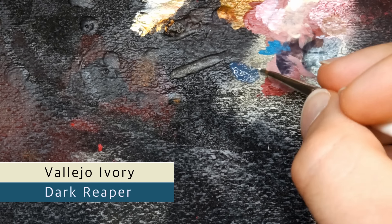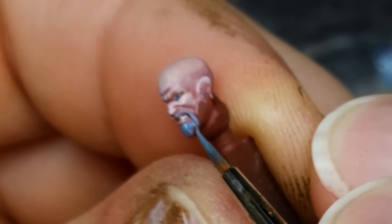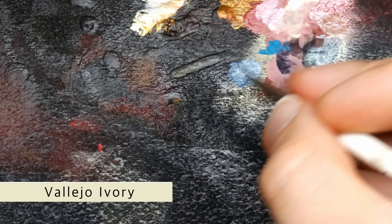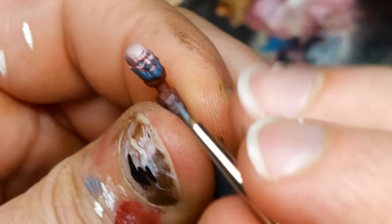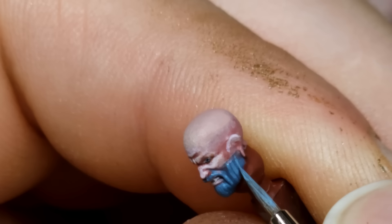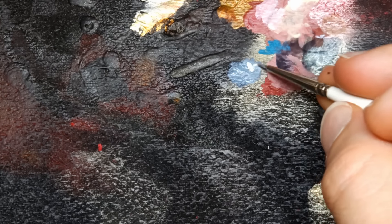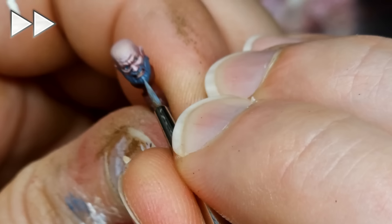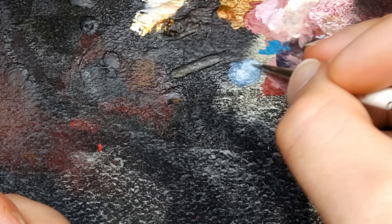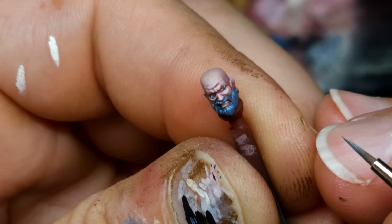For his beard and moustache, I've gone for Dark Reaper and I'm going to add some ivory to it. It's simply a matter of adding a little bit more ivory to your Dark Reaper for the highlights, giving the impression of direction. Don't fixate massively on hitting only the bits that stick out — my main focus is a line that goes down. If you find it hard, concentrate on the ones at the front. One more step: just more ivory and a bit more water, keep it flowing nicely. Always test this on your palette first.